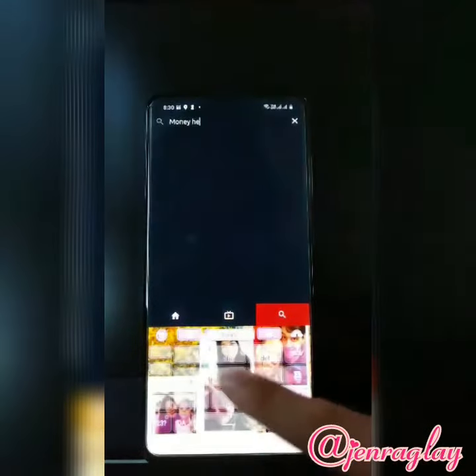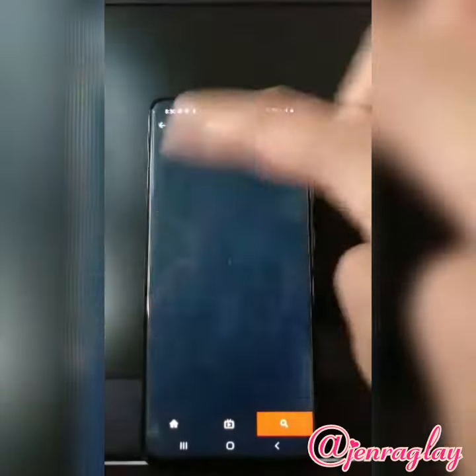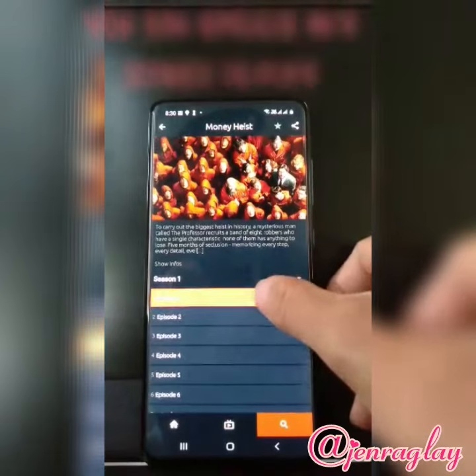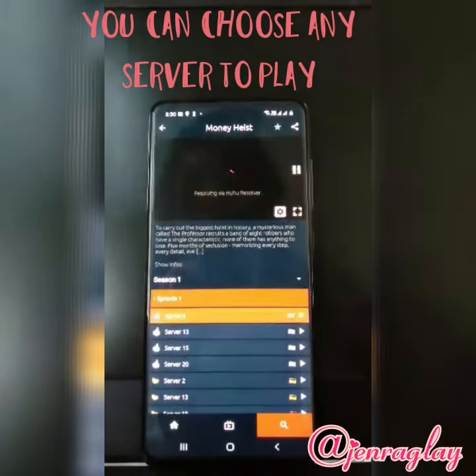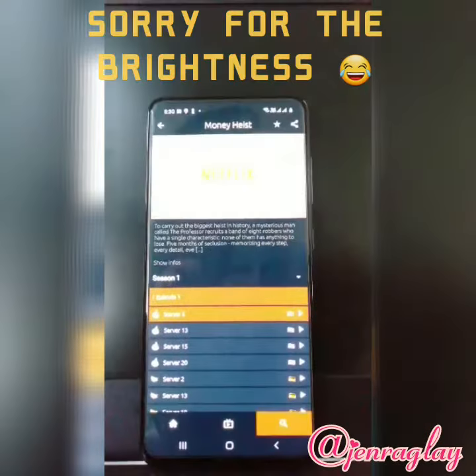Click on the result, then you can see episode one. Click on whatever server you'd love to watch it on, and that will start to play in a while. So there it is.